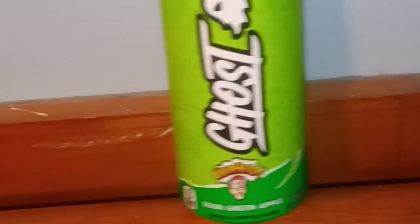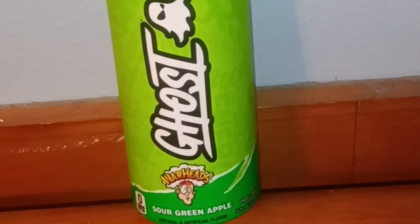Here's some super sick b-roll of the drink we're going to be reviewing. Heck yeah, let's go! Hey heroes, it's me Nightfall here, and today we're going to be reviewing...